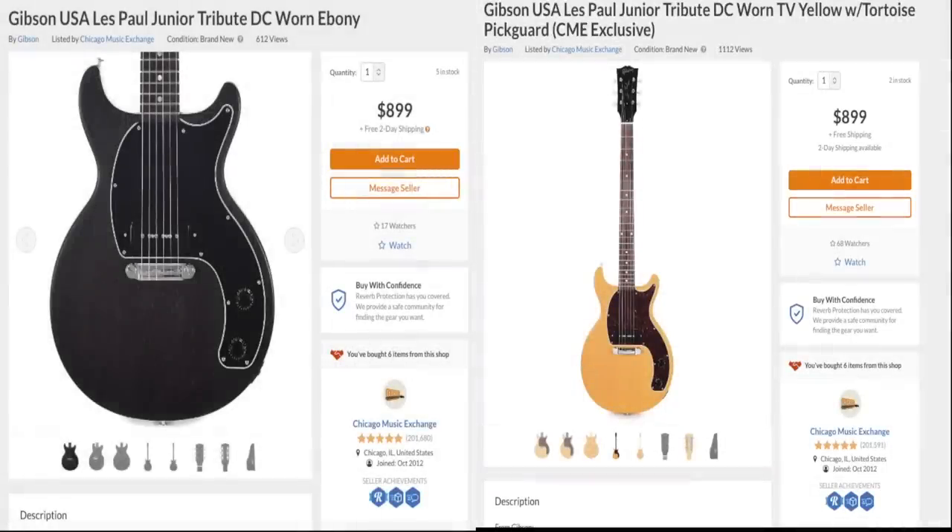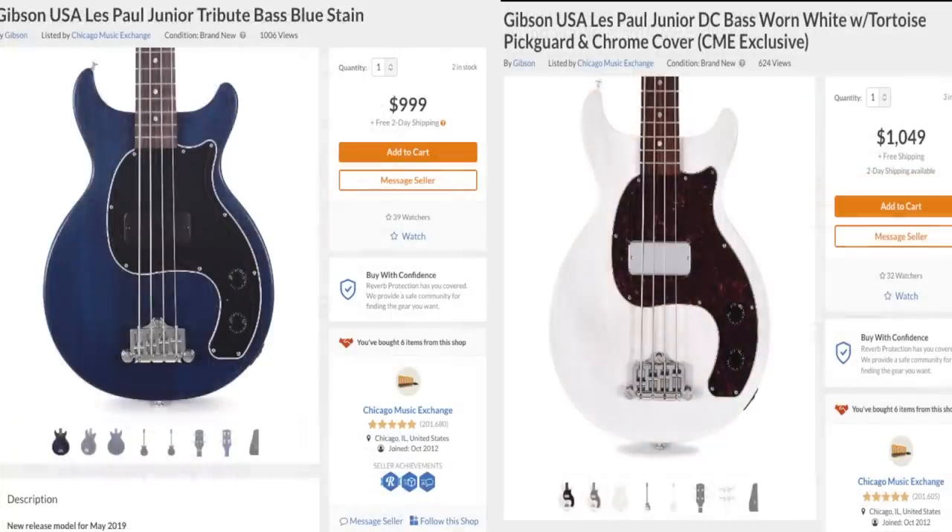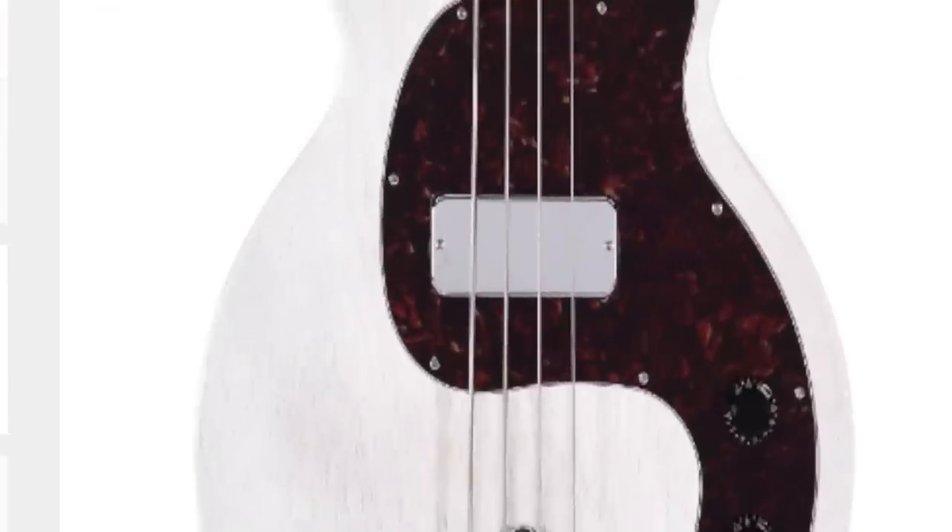Now the big question: how much do these things cost? The Juniors and the Specials — their regular price — $899 and $999. But for whatever reason, the base models are actually more expensive than the standard by $50. It can't be due to the finish, so it must come down to the shiny pickup cover.